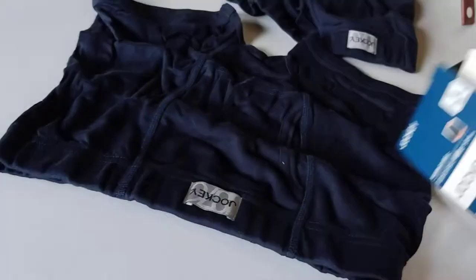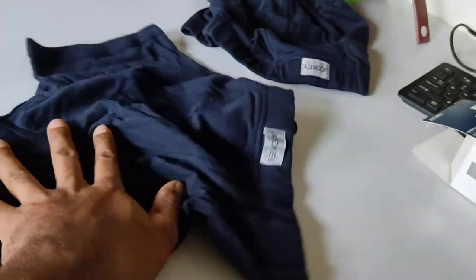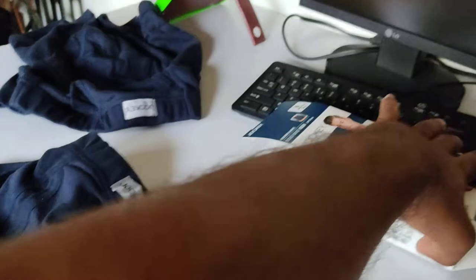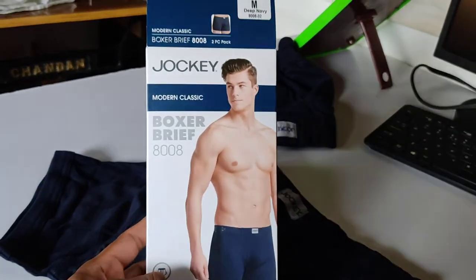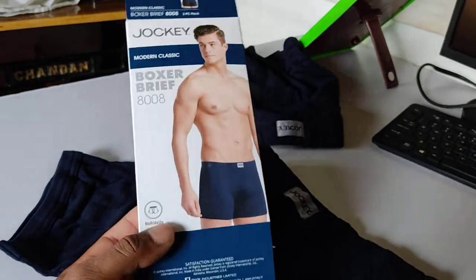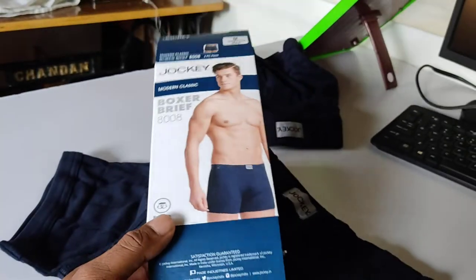That's all from this video. If you want to buy this product, I'll give the link in the description. If you are in India, you can buy it from Amazon. Thank you for watching, bye bye.